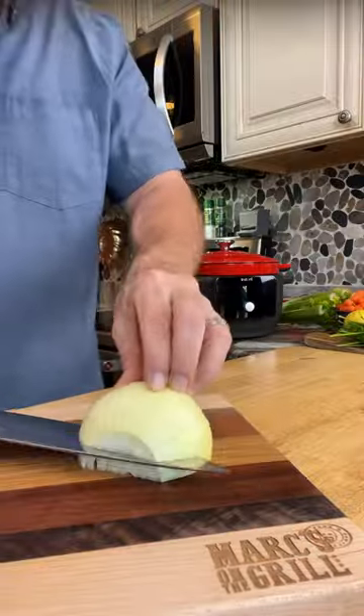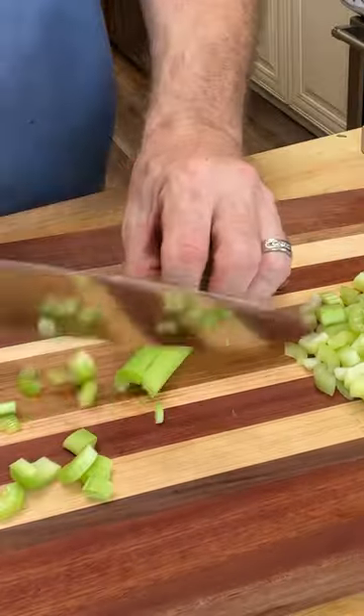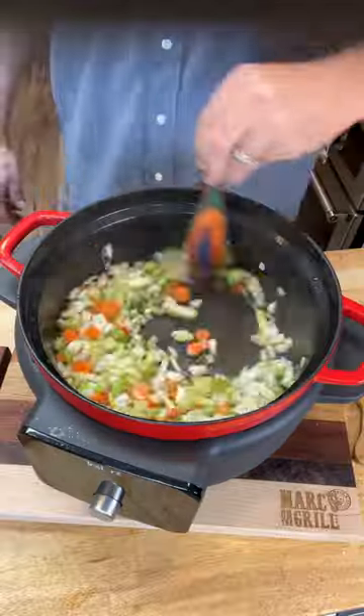Now you're going to finely dice some onions, celery, and carrots. And once you're done with that, get everything back in the pan as quick as you can, because that's going to help bring all of those burnt bits off the bottom.